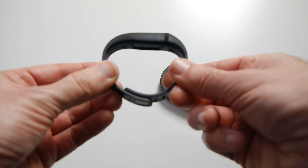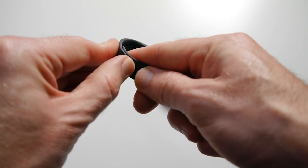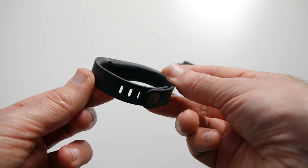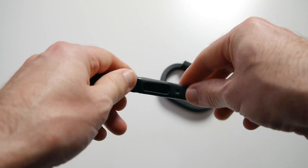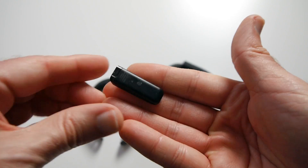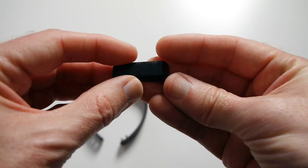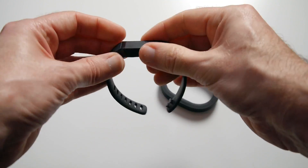The Fitbit Flex is a flexible silicone wristband — you can get it in different colours. It's got some slots cut into it and two little tabs that you locate into the slots to give you the particular size that you need. You can also buy a larger one for bigger wrists. The actual tracking device comes out for charging — you slot it out of the back and it looks like a little mini USB dongle. It comes with a separate USB cable and you locate the connectors into a little dock charger. It's normally good for about a week between charges, then you just slot it back into the wristband.